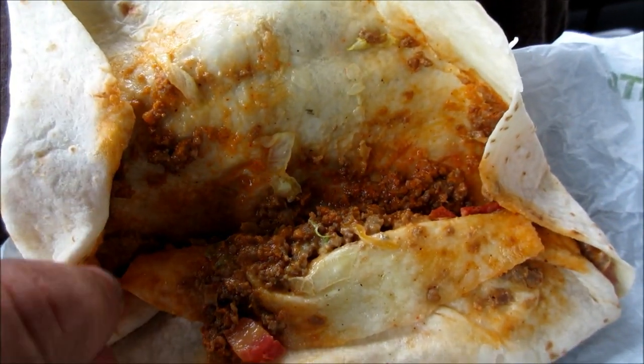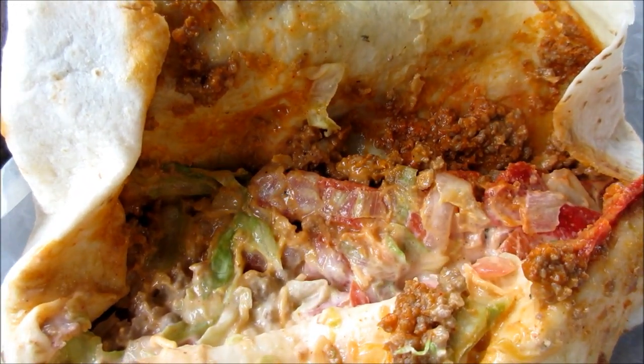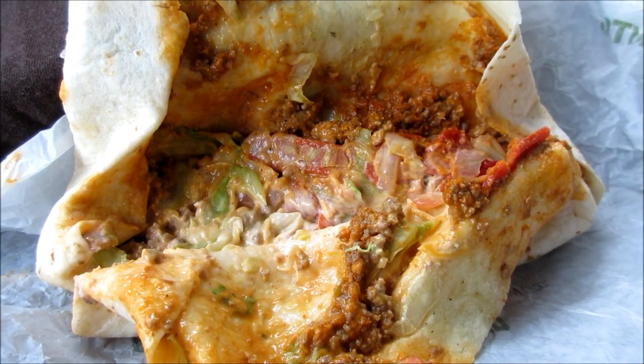You can pick it up for like a buck 49 at Taco Bell. This is what she looks like — the loaded taco burrito, a food mashup from Taco Bell. For $5.97 you get the burrito box, or for about a dollar something and change you get just the burrito by itself.